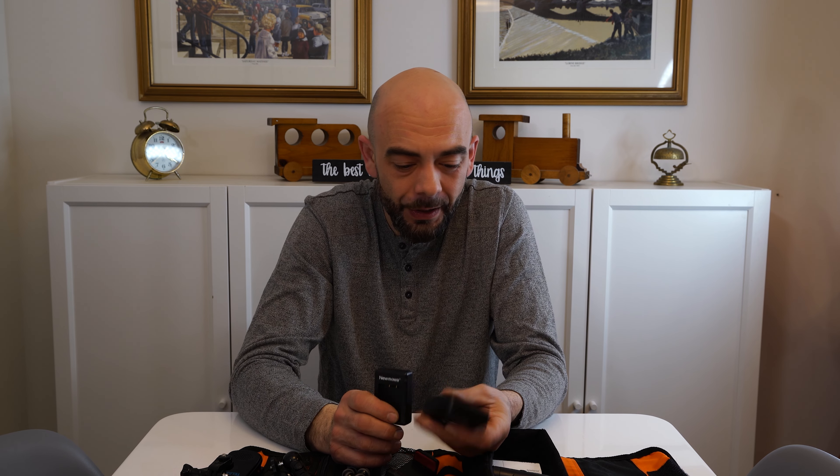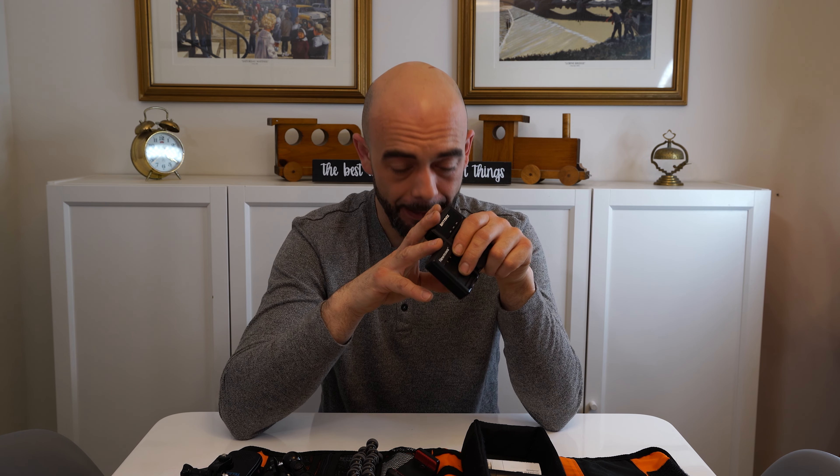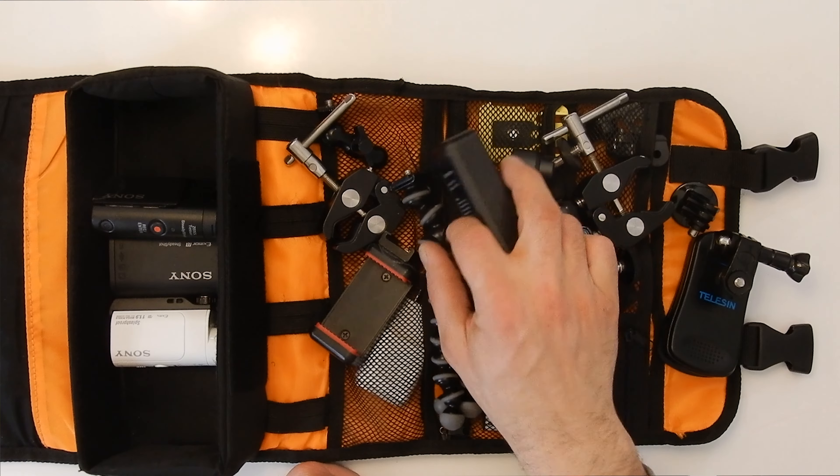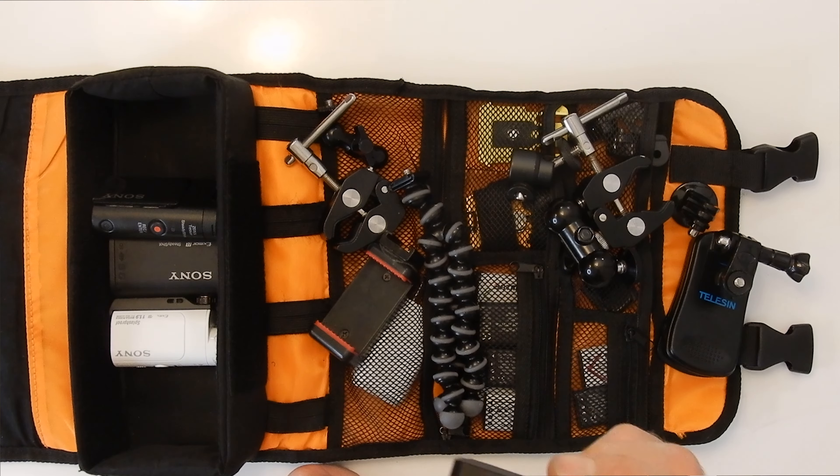The next two things are my battery chargers — both USB chargers — and I highly recommend USB chargers. If you have a portable battery, a laptop, or you're in the car, there are all kinds of devices that have USB. So your chances of finding something to charge your batteries are much higher with USB chargers versus 120-volt plug-in chargers. Whatever batteries your camera uses, make sure you get the USB chargers.